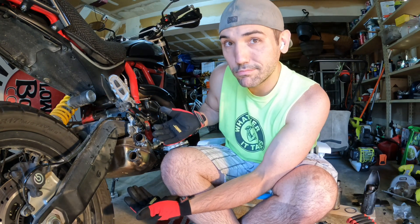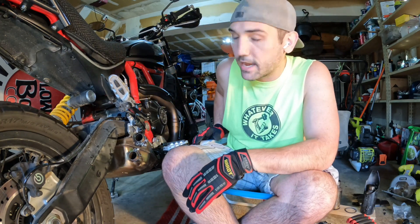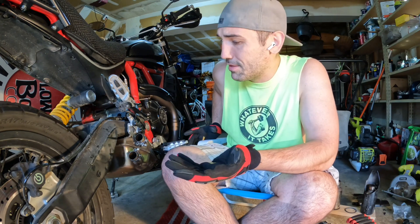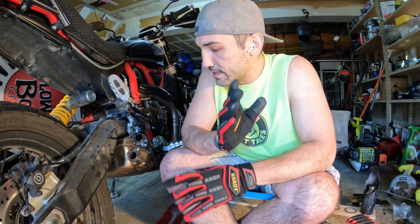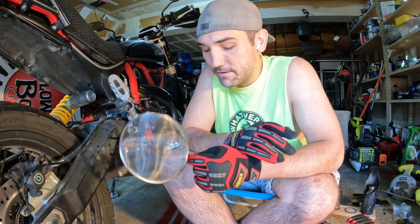I'm pretty sure that'll work. I don't need the baffles on because this giant catalytic converter does most of the sound deadening for the bike anyway — the baffles just take down the last couple of decibels. It's still going to be quiet enough. I'm going to bring the OEM parts with me in the truck just in case, so if a ranger wants me to use the OEM exhaust I can always throw it back on.